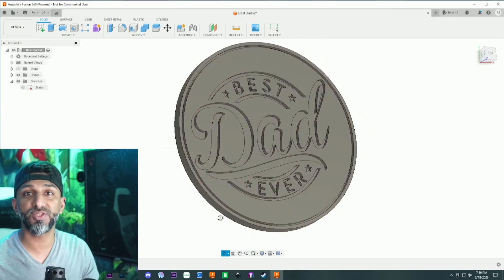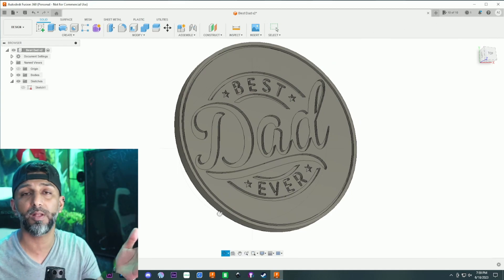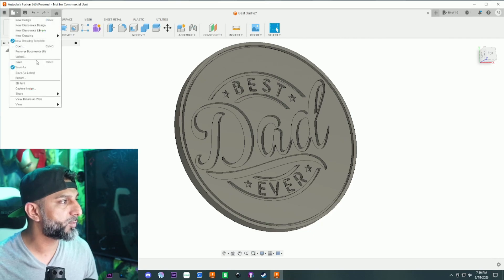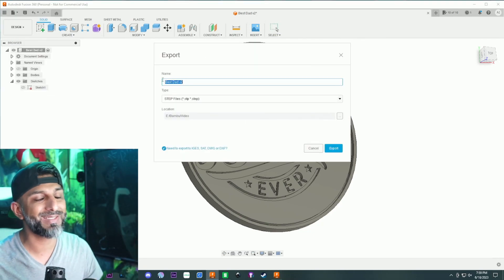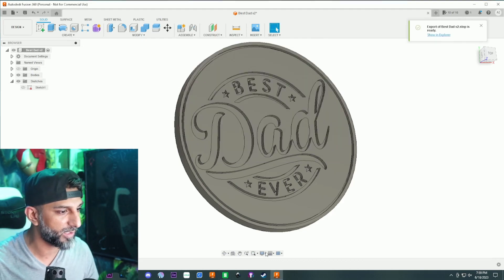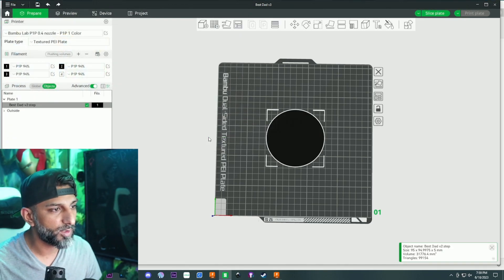Same result but now it's all one body. If you wanted a single color this is it - extrude negative five, cut the parts down one or two millimeters however deep you want, then print it one color. Or you can use the paint function inside the Bambu slicer. I'll show you how to do this - this is Version 2.